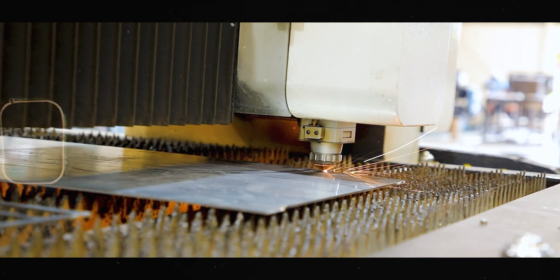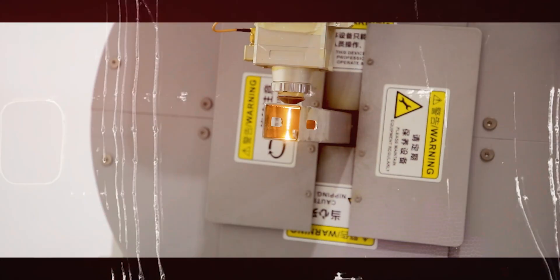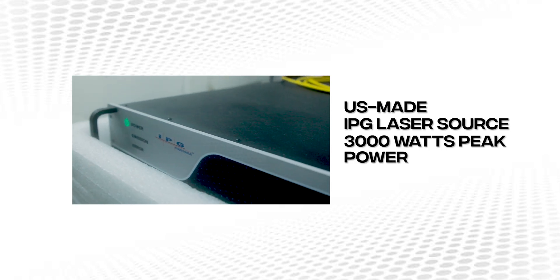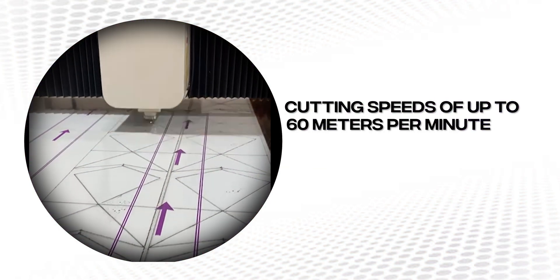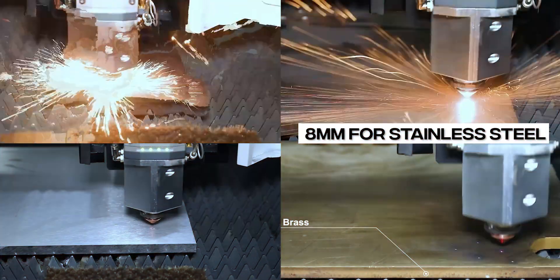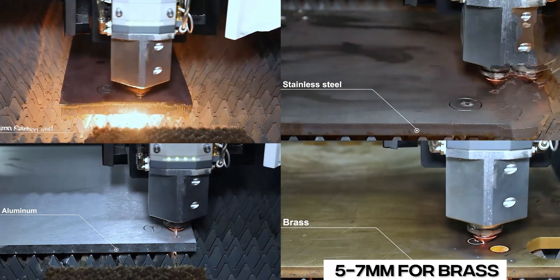Now get ready to discover the amazing world of the accurate fiber laser F3000R. The F3000R features a reliable US-made IPG laser source with 3000W peak power, offering superior beam quality and cutting speeds of up to 60m per minute, a jog speed of up to 100m per minute, and an acceleration of up to 1g. It effortlessly handles various materials with precise cuts up to 8mm for stainless steel, 20mm for carbon steel, 5–6mm for aluminum, and 5–7mm for brass.